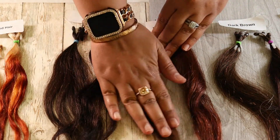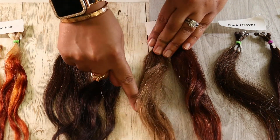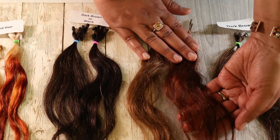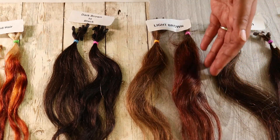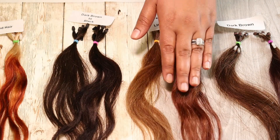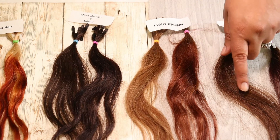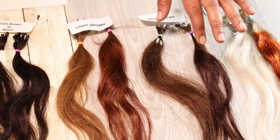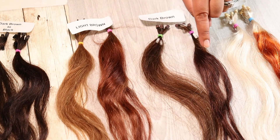Light brown — I wasn't really expecting such a gorgeous outcome. Here is the original light brown, and here is how the mahogany turned out on it. Love it.